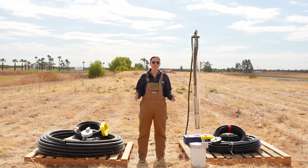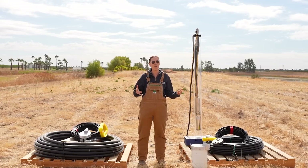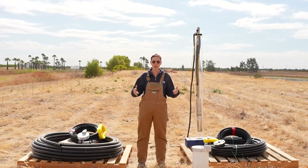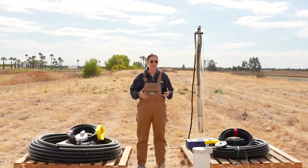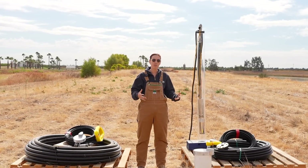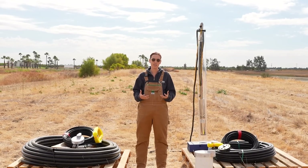Hey there, this is Valerie with RPS Water Pumps. We're out here at one of our farm wells today and I want to walk you through all the parts that you would need to self-install a well pump. Now all these parts also happen to be in our one and done easy installation kits that we sell on our website, but I want to walk you through the context of what each part is and how it would fit into a well install.